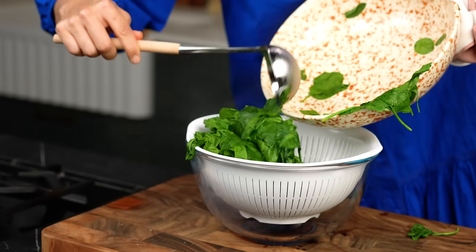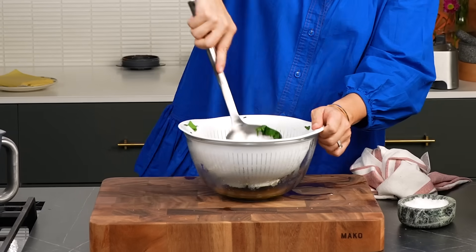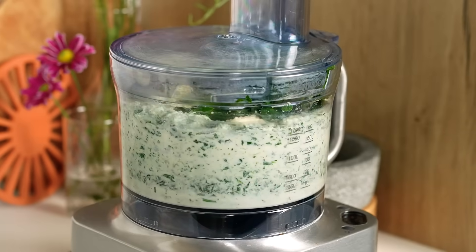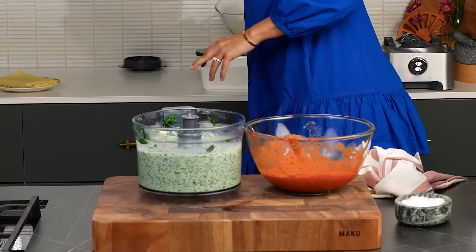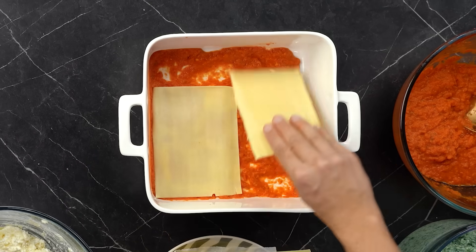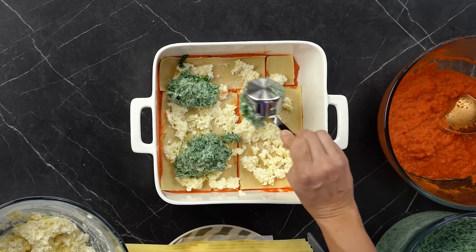Spinach is wilted. Drain it in a colander over a bowl and use a ladle to push down and squeeze out as much liquid as you can. Add in all the wilted, drained spinach and blend until fairly smooth. Spinach done, tomato done, cheese sauce done. Now I just need to build my lasagna. Spoon a little bit of tomato sauce on the bottom of your baking dish, then top with fresh lasagna sheets - fresh sheets cook quicker. Top that layer with cheese sauce and some of the spinach.